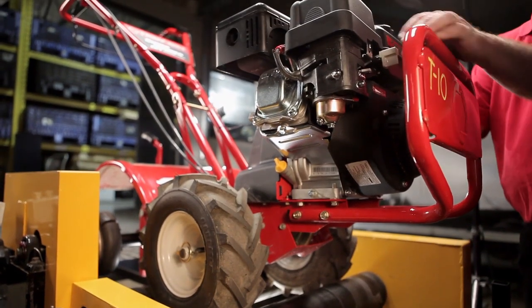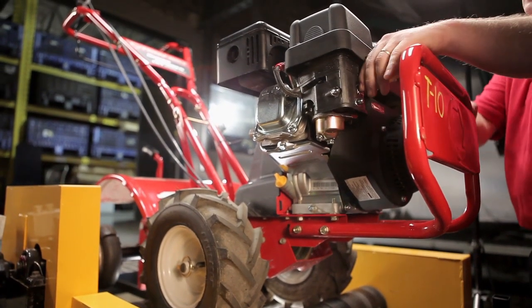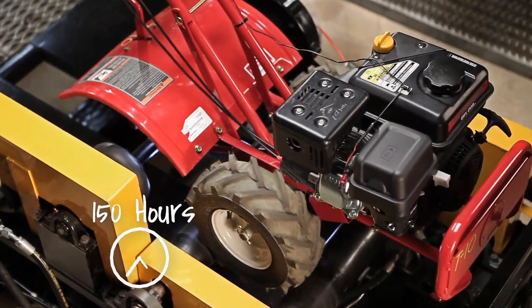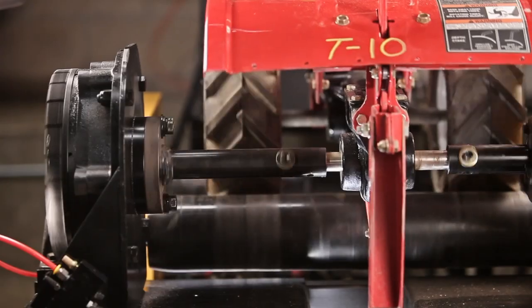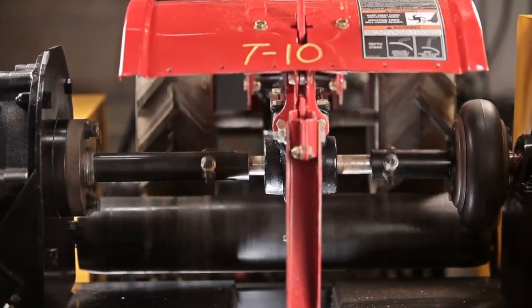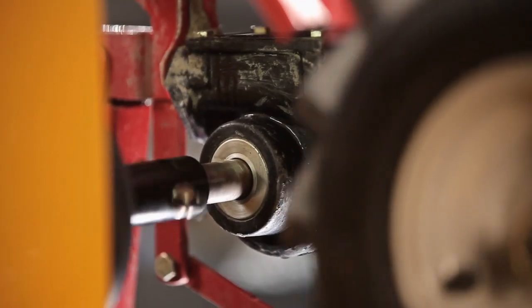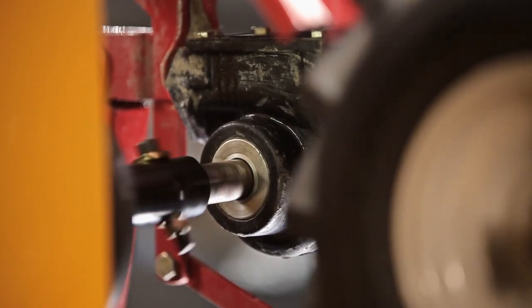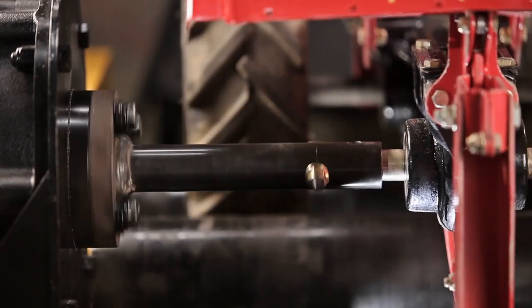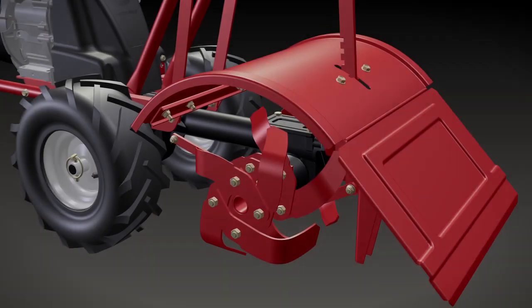In a typical run, our tillers are mounted for 75 to 100 hours of accelerated testing, equaling about 150 hours in the field. We remove the blades and install wheels on the tine shaft. Then we couple the shaft directly to a hydraulic motor with an air brake to simulate impact from rocks and other field debris. This lets us fine tune the transmission for optimum performance under the most severe loads. Take a look for yourself.